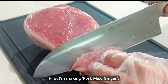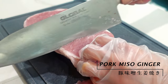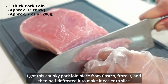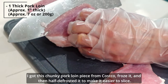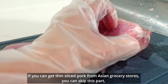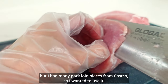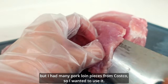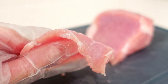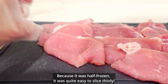First I'm making pork miso ginger. I got this chunky pork loin piece from Costco, froze it, and then half-defrosted it to make it easy to slice. If you can get thin-sliced pork from Asian grocery stores, you can skip this part. But I had many pork loin pieces from Costco, so I wanted to use it. Because it was half frozen, it was quite easy to slice thinly.